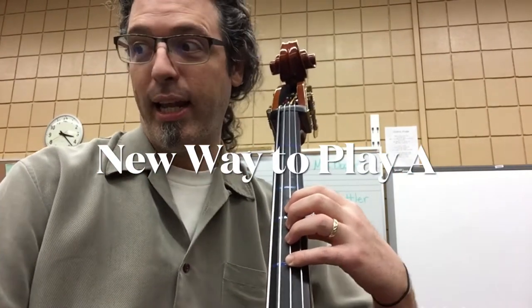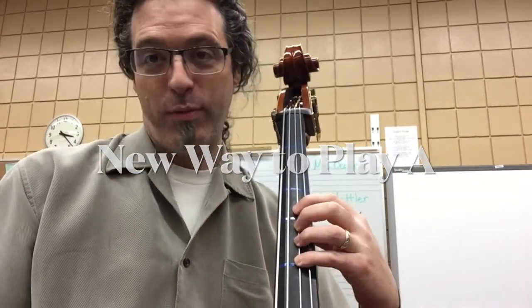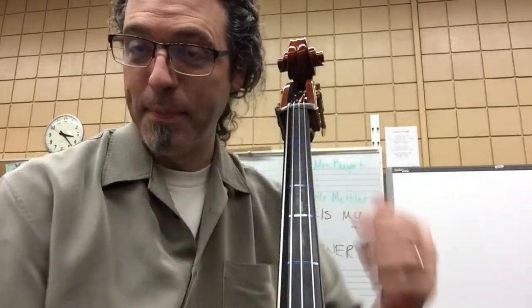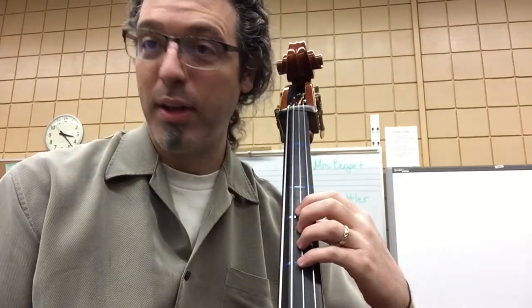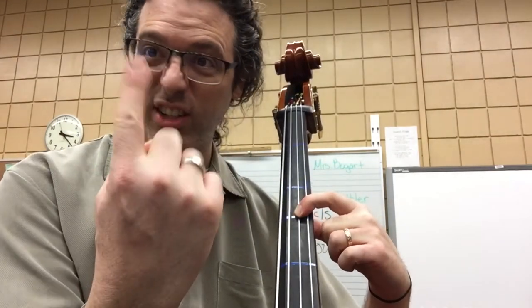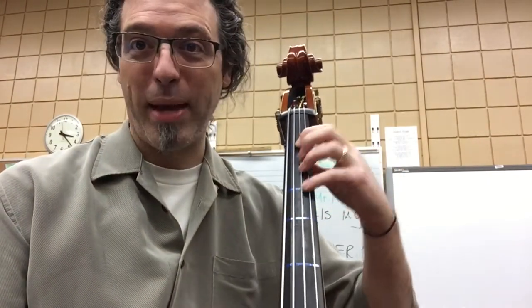New Way to Play A from the beginning: A, A, rest, rest. A, A, A, rest. Now you see that Roman numeral three — that's a symbol that means the position you play in. When you see Roman numeral one, that's when we move back here.